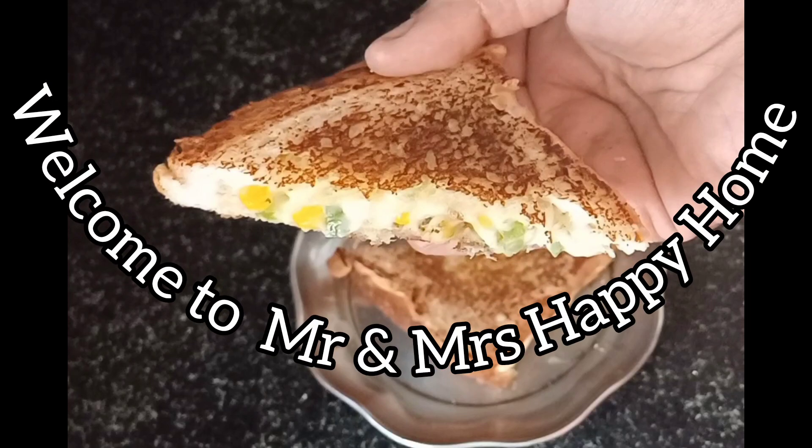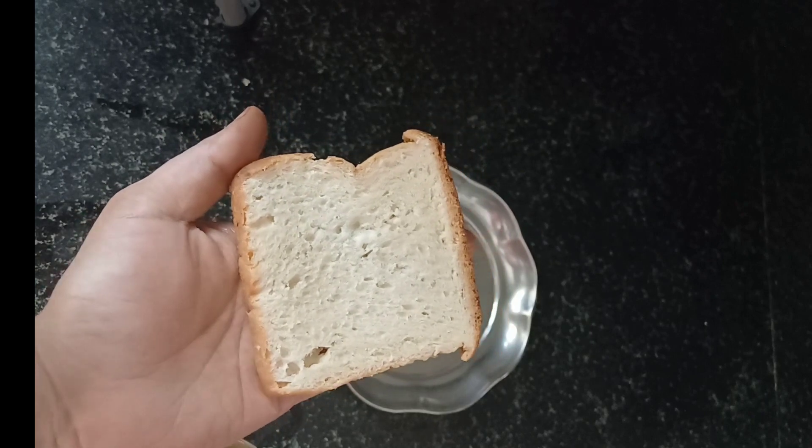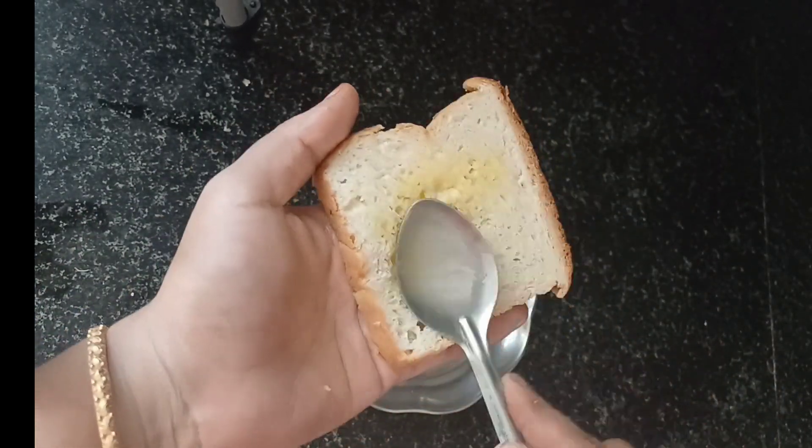Hey guys, welcome to your channel Mr. and Mrs. Happy Home. Try this quick and easy method of making corn and capsicum sandwich in your busy mornings.